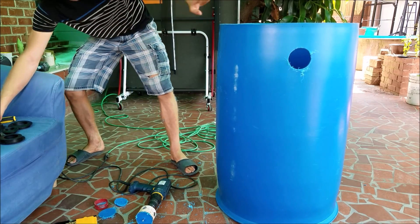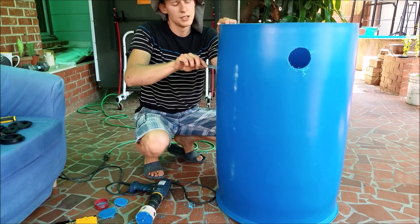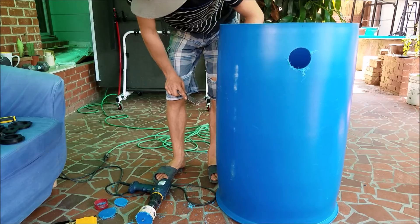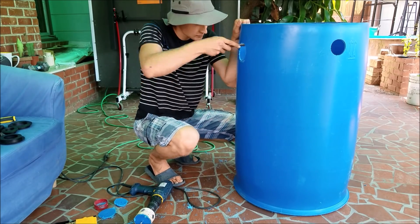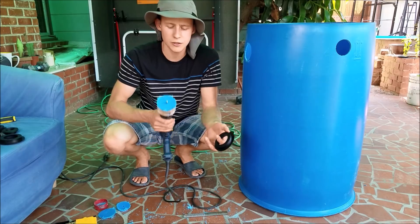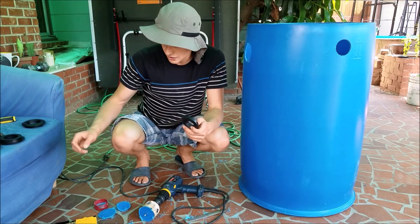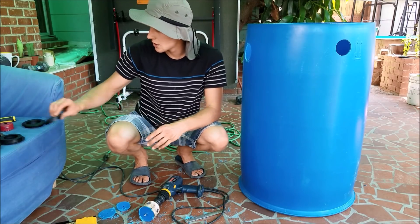Now that we have the holes, take a simple file and smooth out the sides. Make sure you don't cut the uniseal — don't file too much because you don't want to make the hole bigger. I'll also rinse this out to get the plastic shavings out. Just so you know: for the two-inch uniseal I used a three-inch hole saw; for the one-inch uniseal I used an inch and three-quarters; and for the half-inch uniseal I used a two-and-a-half-inch hole saw.